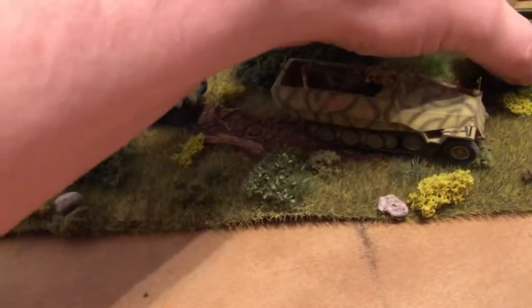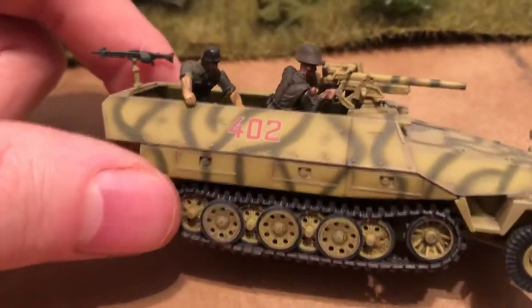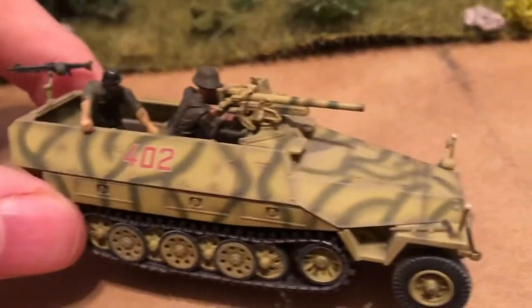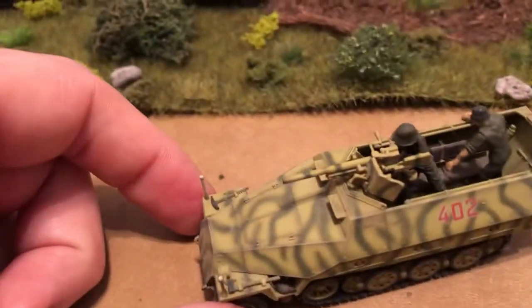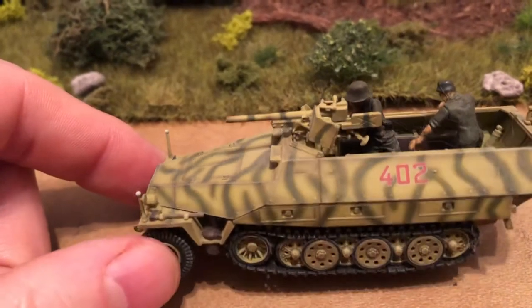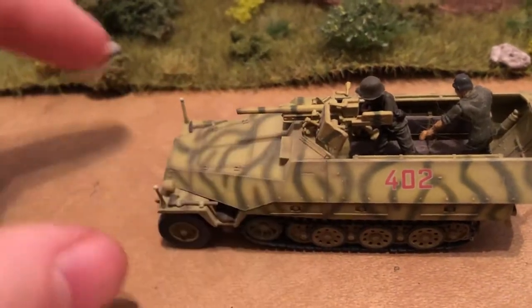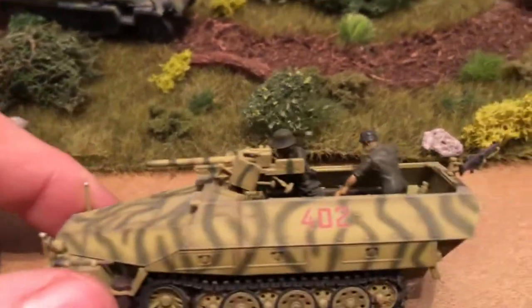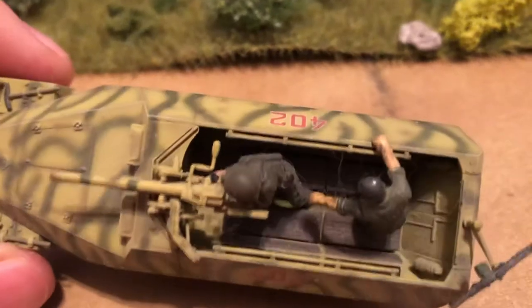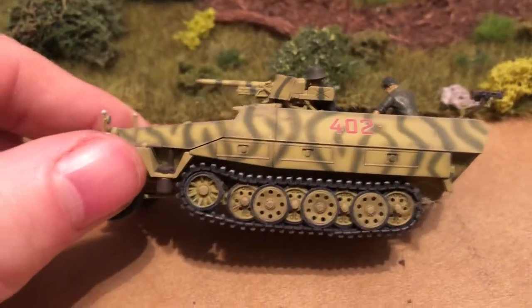Let's take a look at this one. I like that paint job. I had two of these and I did a conversion on one of them. Then I used the gun for something else. You can see lots of details in there with the seats and so forth. Nice silhouette on it.